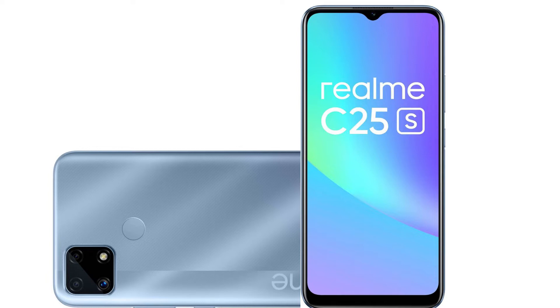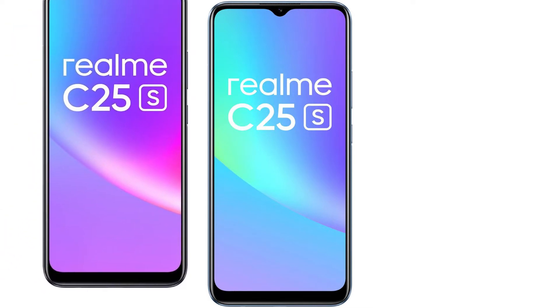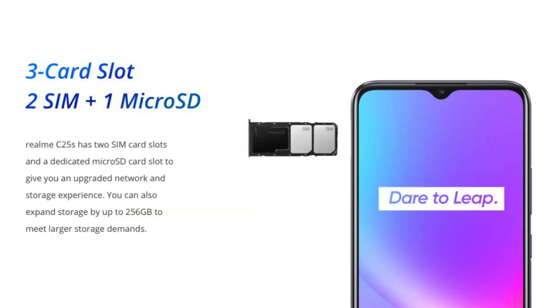The RAM comes in one configuration with 4GB RAM and 64GB or 128GB storage. It uses LPDDR4X RAM and eMMC 5.1 storage, and there is a microSD card slot for expansion.